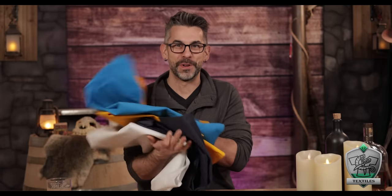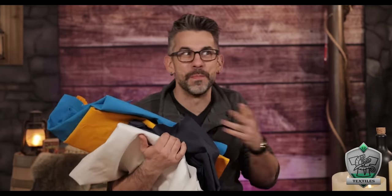For this project I decided to use varying colors of duck cloth. Duck cloth is a thick canvas that's really weather resistant—used on outdoor stuff a lot, very heavy duty, and it'll take a beating. Not only that, but they came in all the colors I needed, which was perfect. It was meant to be.